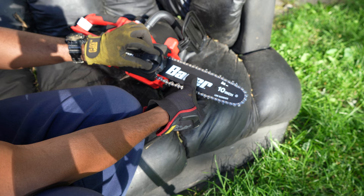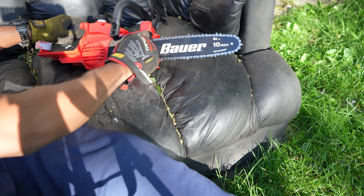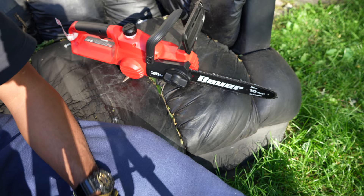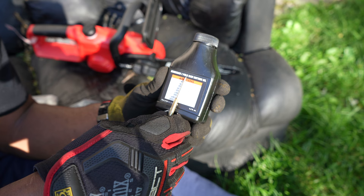Put the cover on, then check the tension — you don't want it ungodly tight. When I pull it, about three teeth should come out; that should be good enough. I'll put some bar oil in right here. Harbor Freight was nice enough to include some chainsaw slash pole saw cutting oil.